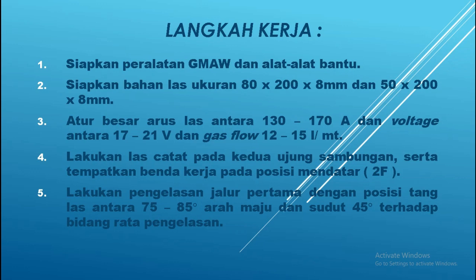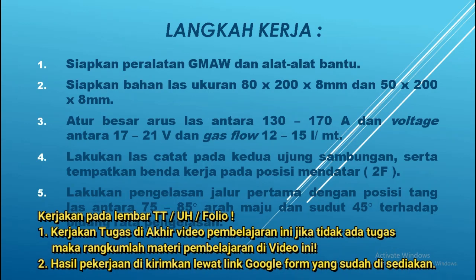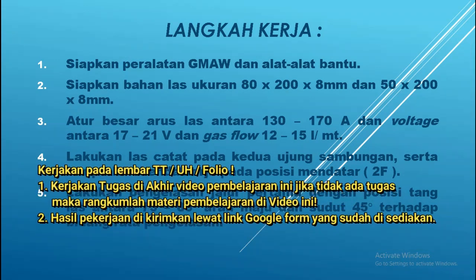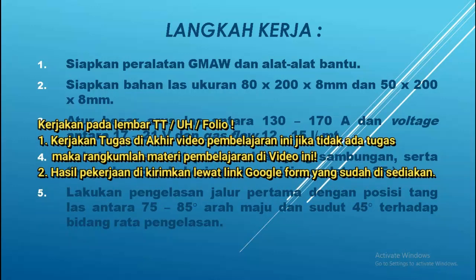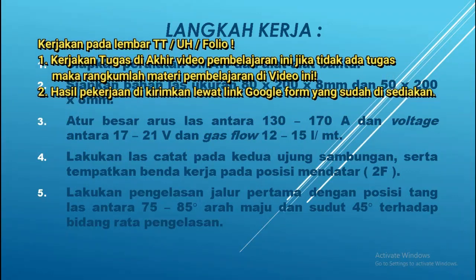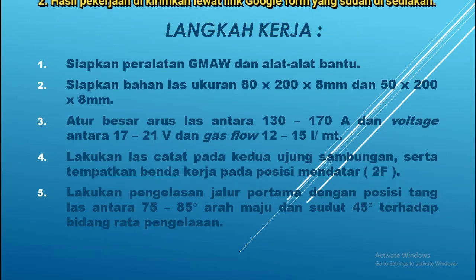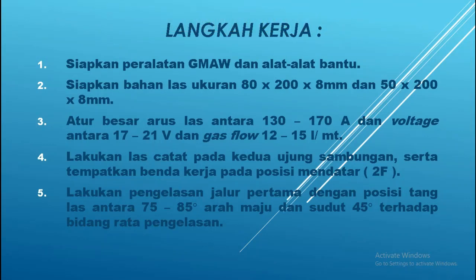Yang ketiga: atur besar arus las antara 130 sampai 170 ampere, dan voltase antara 17 sampai 21 volt, dengan aliran gas gunakan atau atur antara 12 sampai 15 liter per menit. Yang keempat: lakukan las catat pada kedua ujung sambungan — kamu las catat di kedua ujung — serta tempatkan benda kerja pada posisi mendatar atau 2F.